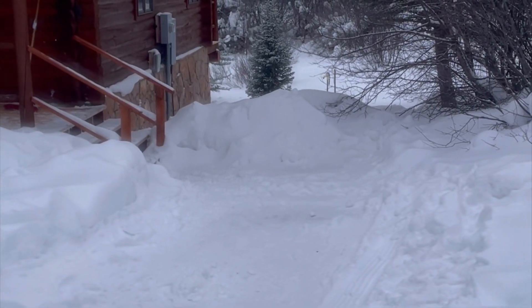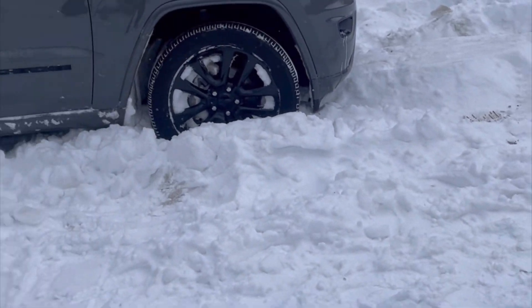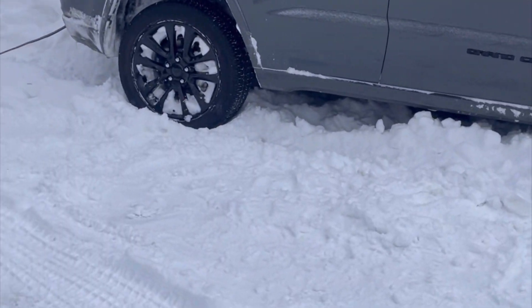Today on Redneck Rescue, we had a nice family here at a vacation rental. Parked right here, went to back up, got in the snow, it was a little soft, pulled the back end over, and gravity took a toll.